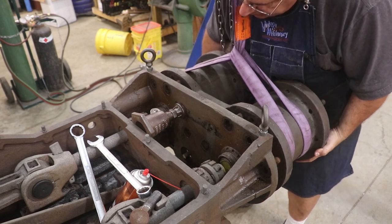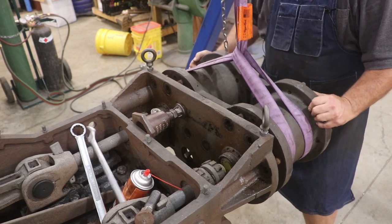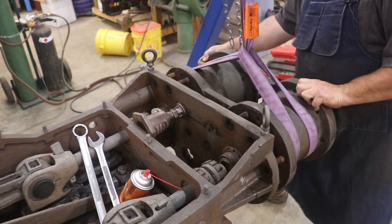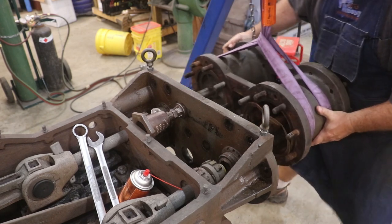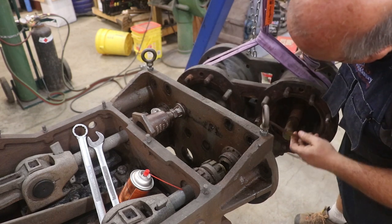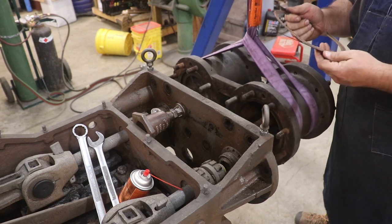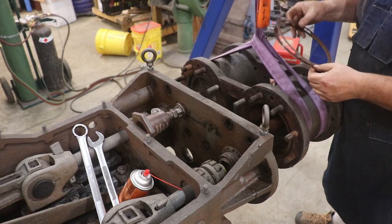We are really, really close now. The head is off — hallelujah! Those are some copper gaskets. I messed one of them up — we'll have to make new ones, but no big deal.